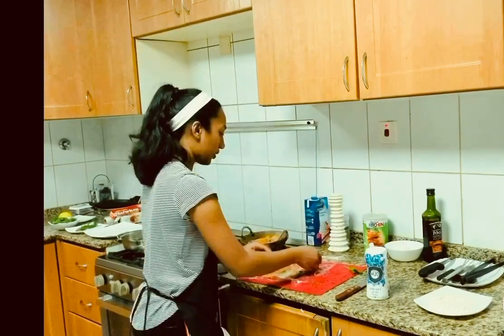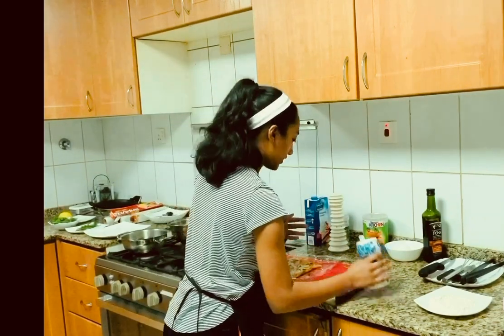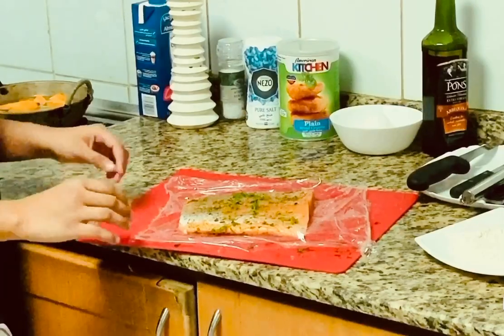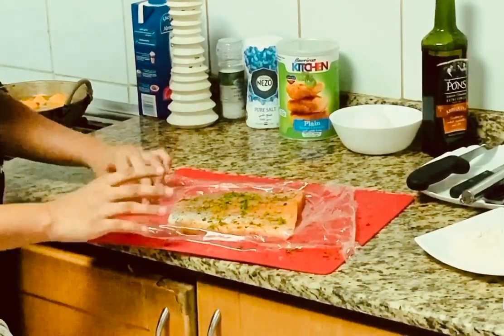Give it a good one. Since we're rolling it, you really want the not-so-good-looking side facing outwards. Now it's the important part — we have to make sure that this salmon is rolled up really nice, snug, and tight.